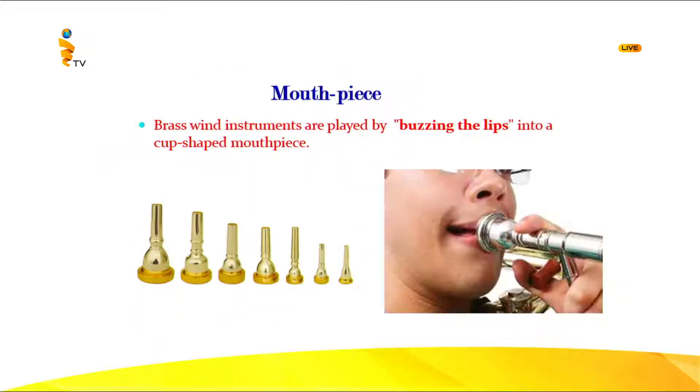This is the cup-shaped mouthpiece. When you play, you have to flatten your lips and keep the mouthpiece in place and buzz your lips. The vibrating agent is the lips. If you vibrate hard you get a high sound; if you vibrate a little slower, you get a softer and lower sound.